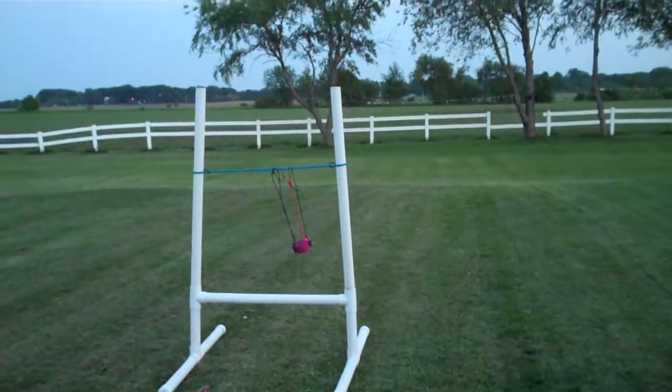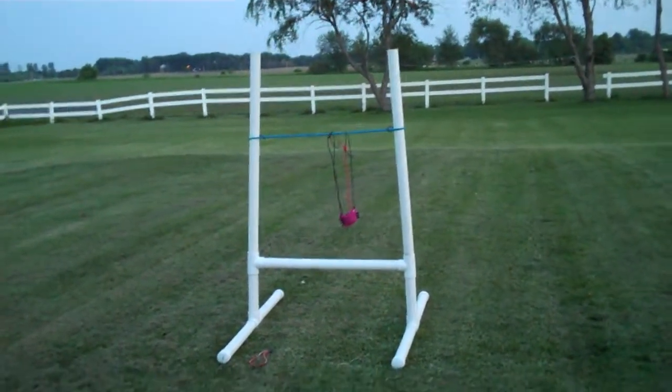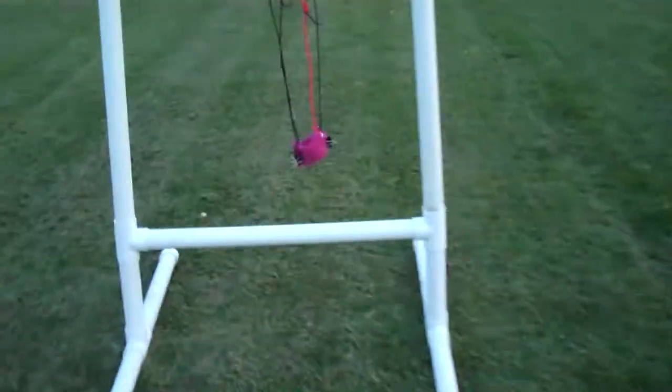After you've gotten that, what you're going to need is those two long poles on top. Each of those are 84 inches. That pole in the middle is 63 inches.